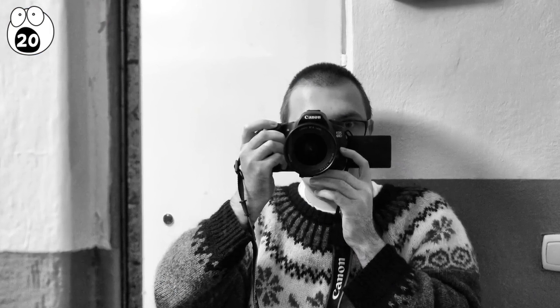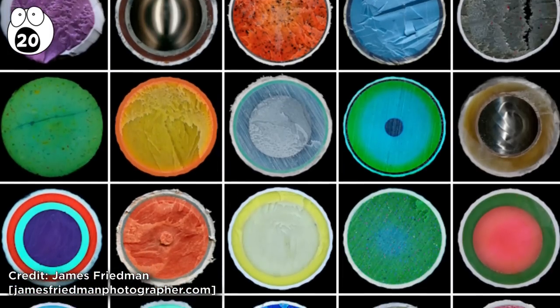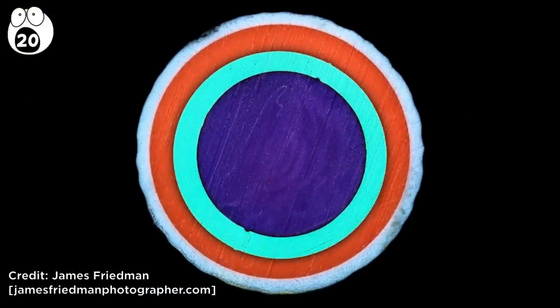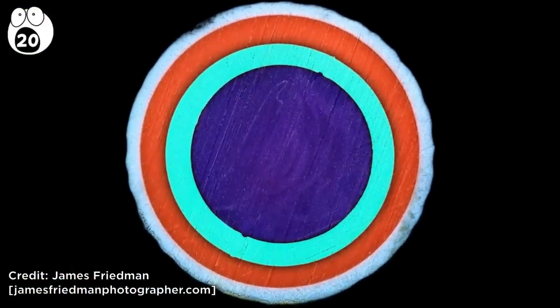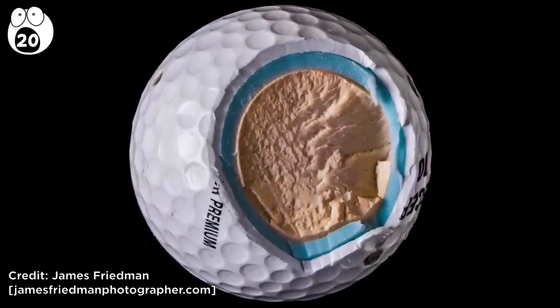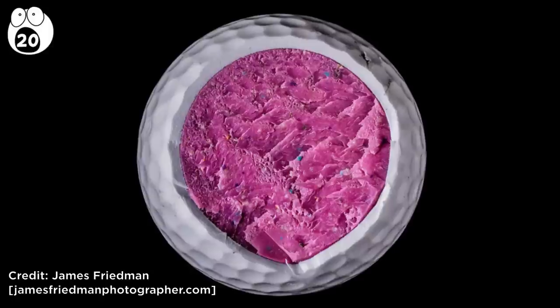Photographer James Friedman took these great photos. These sliced golf balls have been perfectly cut in half to reveal their colorful cores, which are akin to gobstoppers or model planets. Some clearly have layers of different materials, which are color-coded, depending on their intended effects on a golfer's game.